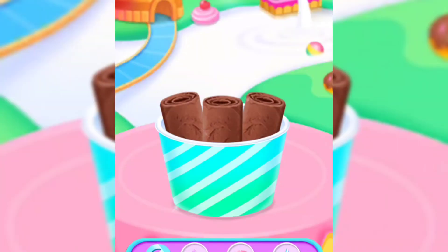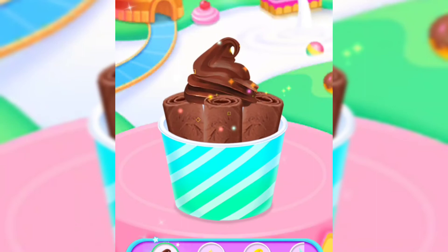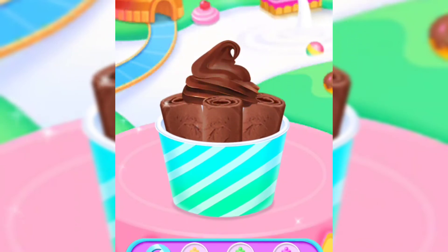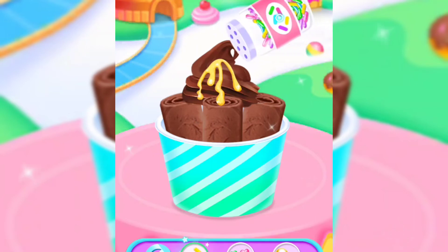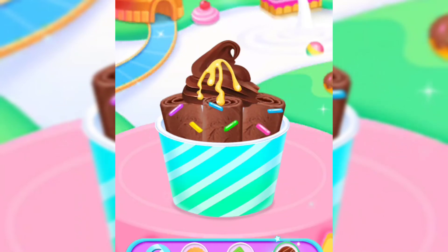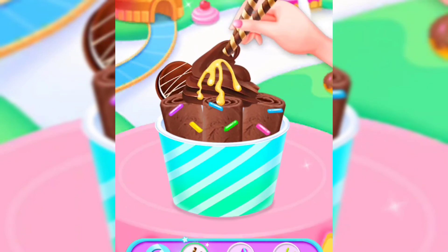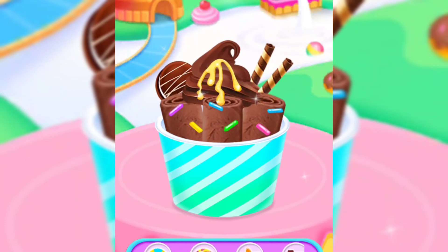I love sweet syrup! Mmm, yummy cookies! Surprise stick sweets! Which sticker do you like?